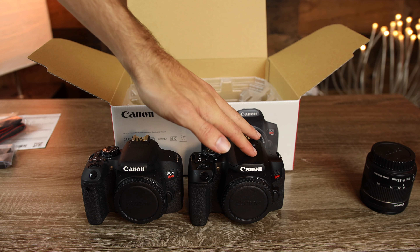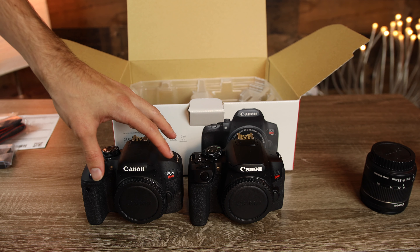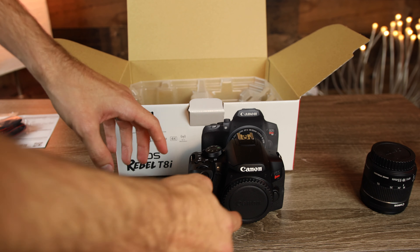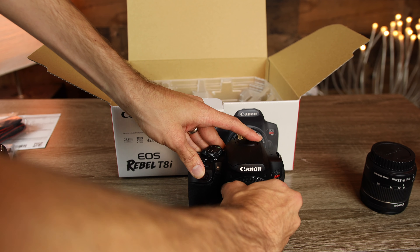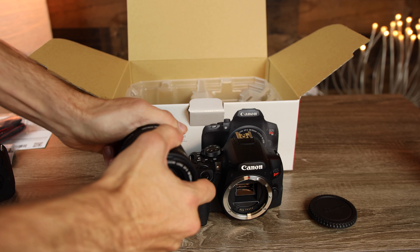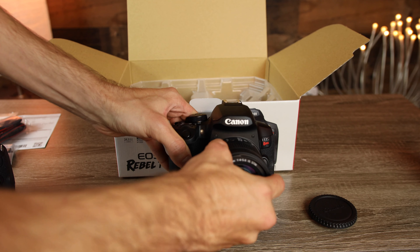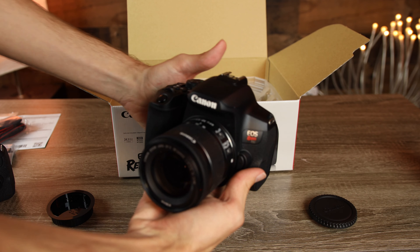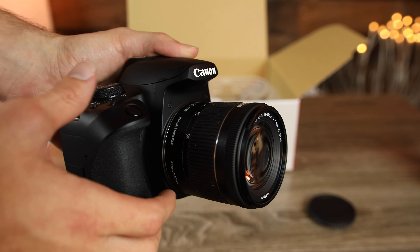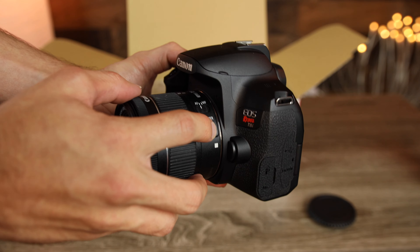For those of you who don't know, the Canon T8i shares the exact same sensor as the Canon T7i — the same 24 megapixel APS-C size sensor, which means it is a crop body. The kit lens is a Canon 18-55mm f/4 to f/5.6, a very small and versatile little zoom lens. This lens comes with STM focusing, which is very nice, silent, and smooth, making it great for video. It also has image stabilization built into it.